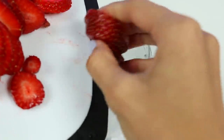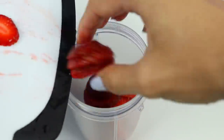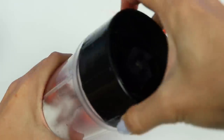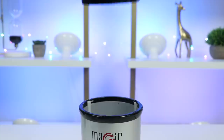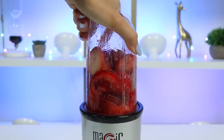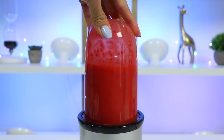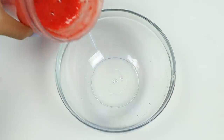Now put them in a blender, add in a little bit of water to help it blend, and a tablespoon of sugar. Let's blend it. That looks good — let's pour it into a bowl and set it aside for now.